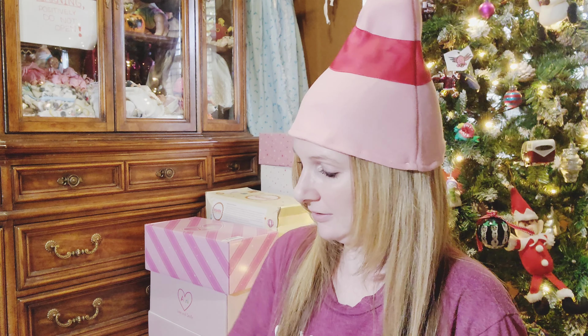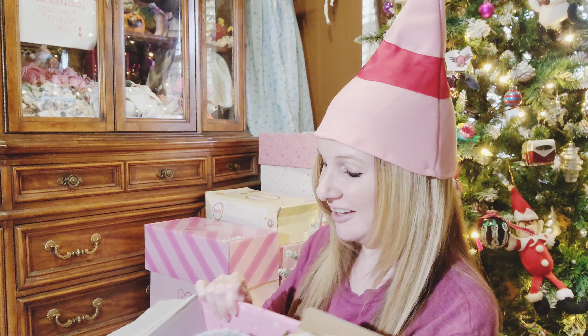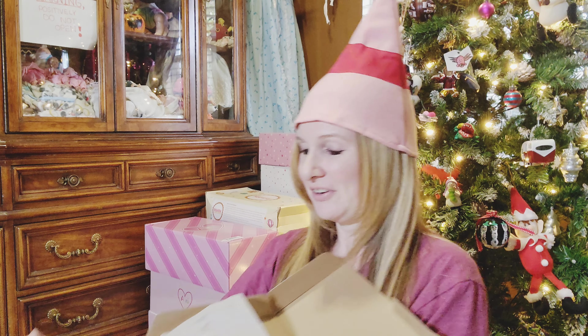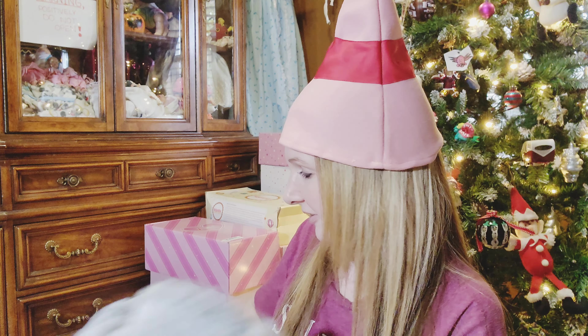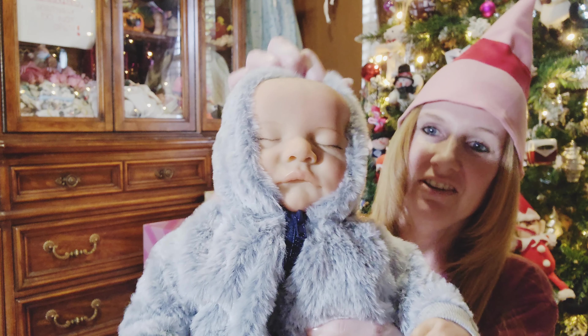Let's see who we have in this next one. This one looks like a bigger one than the last one just based on the box. I love the outfit! We have another baby boy, and it's so cute! We have a bottle, a birth certificate, and instructions. He does come with a blue pacifier, so that is good. We'll go ahead and unwrap him. I love his outfit! He is a Levi baby. Isn't he cute? I love his outfit.